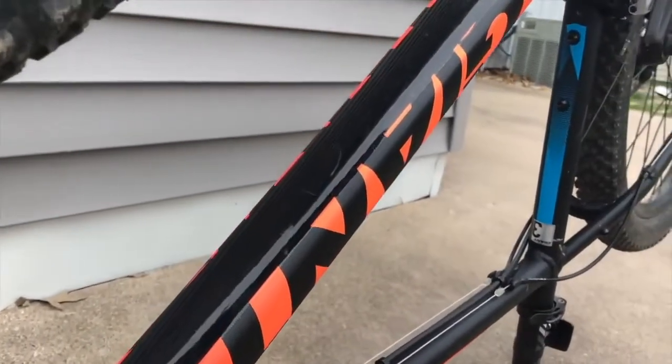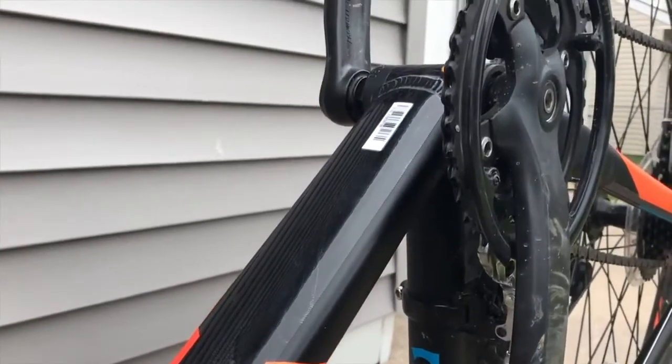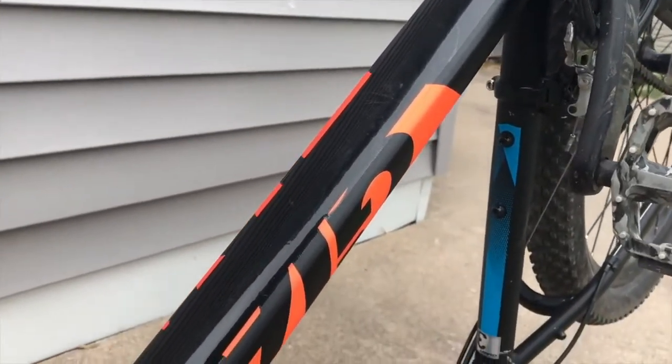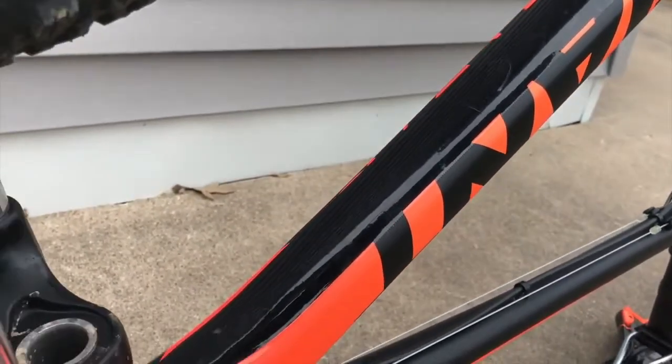Here is the finished product — it didn't turn out too bad. This is my first application with gorilla tape, which is very thick, high quality tape, and it gives a nice glossy finish, even making it look a little more stylish on the bottom while protecting your frame.